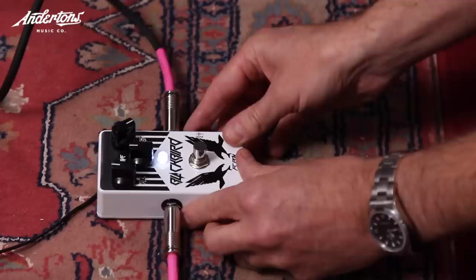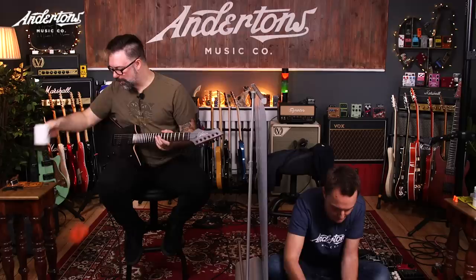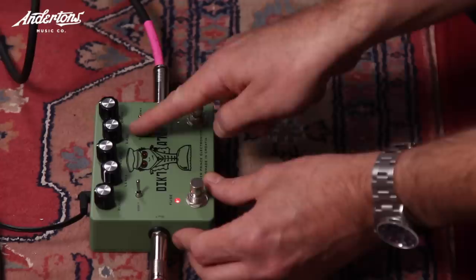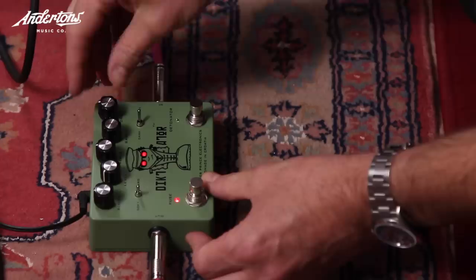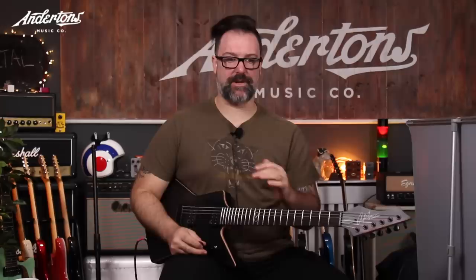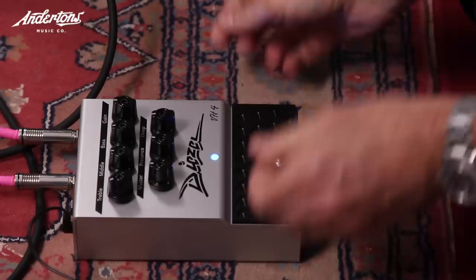Testing continues. One pedal sounds 'like a TS9.' Another sounds quite good but is too treble-present. Rob notes it needs to win the award for best use of LEDs ever. He concludes it doesn't have the metal cut, and Lee agrees — 'That's such a shame.'